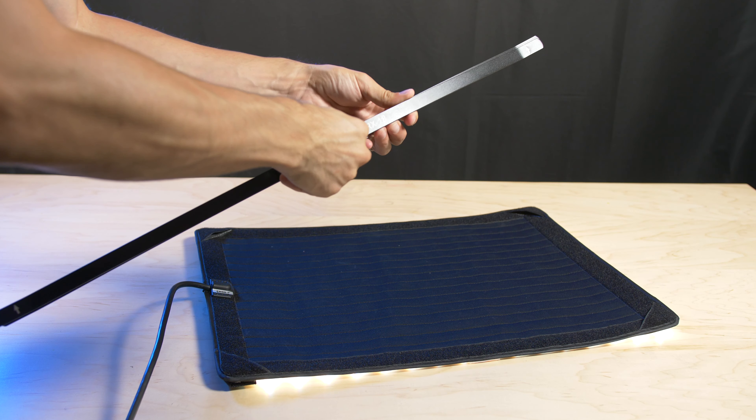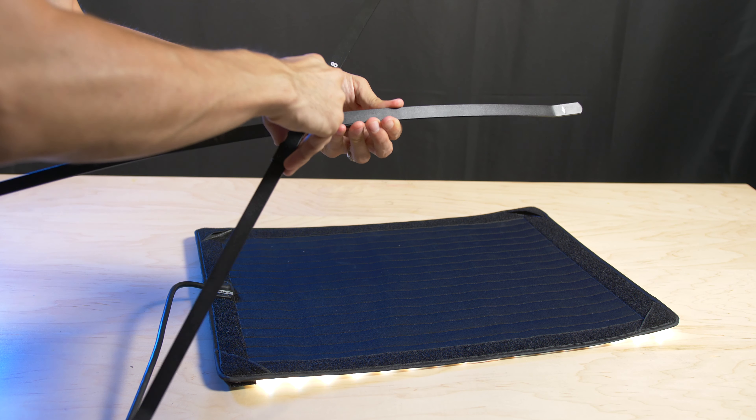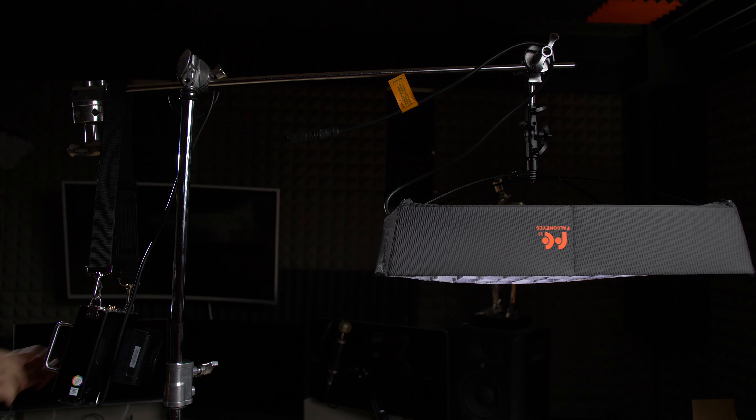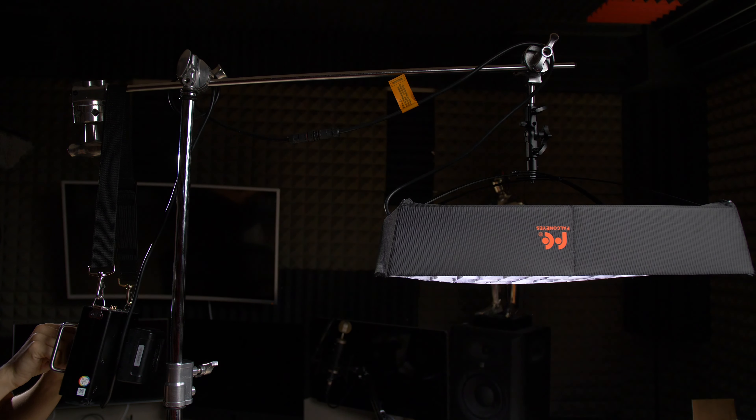The mat is extremely lightweight and has cables that connect to the power ballast several feet away. It also comes with a folding metal section used to turn the flexible mat into a large, rigid panel. I've been mounting it onto a C-stand and then hanging the power ballast with a V-mount battery on the other side of the gobo arm on top of the C-stand as a counterweight, and it's worked great without any issues.